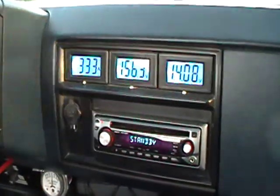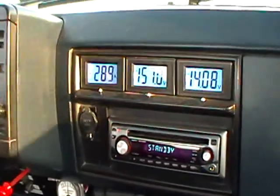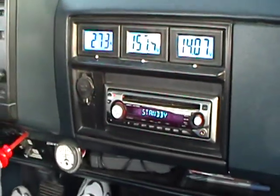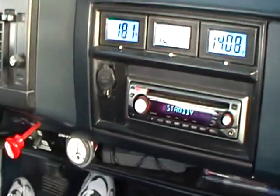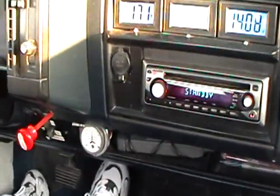We're going to get up here a little ways. I'm going to show you the regeneration. The sunlight is really hard to get — it just white outs this gauge.